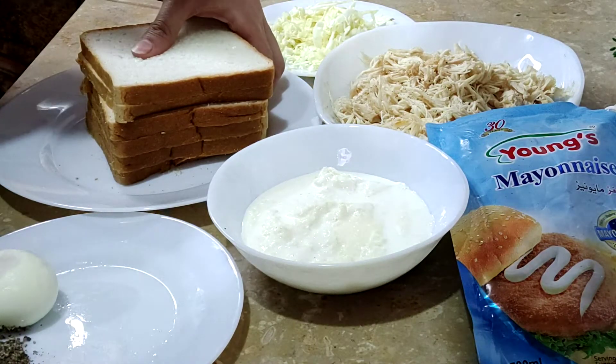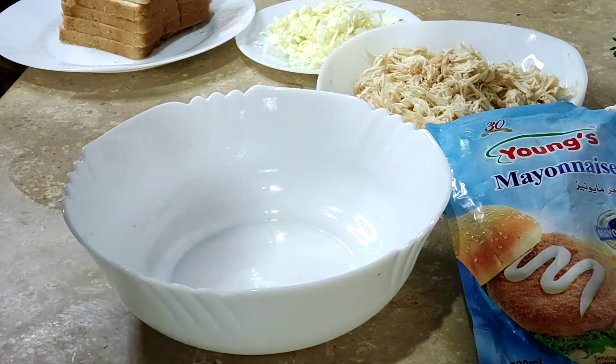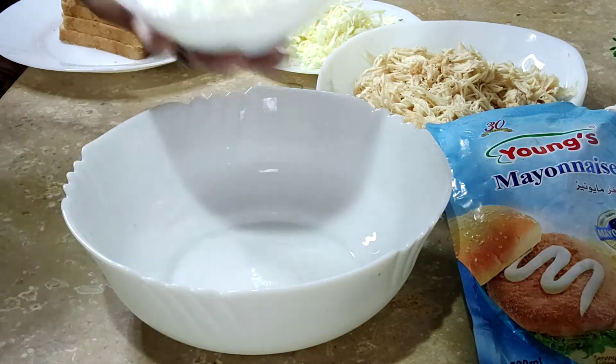First, we will start. First, we will make a Mexican style. I have taken the cream.